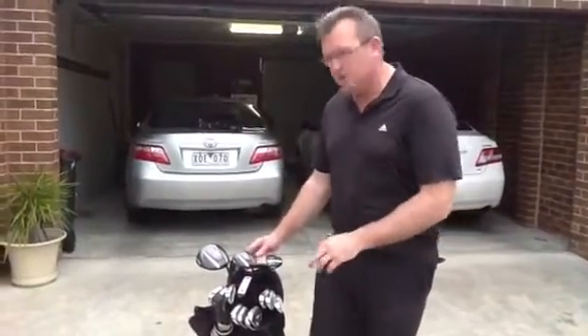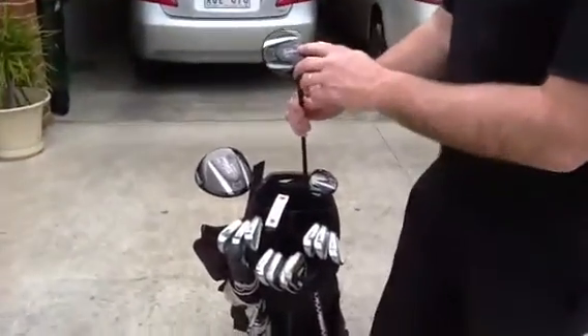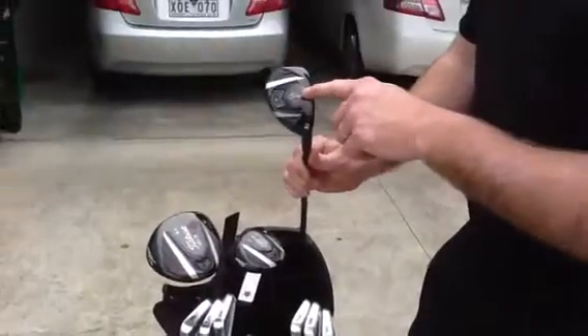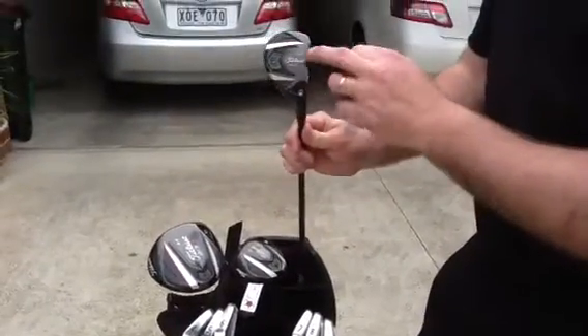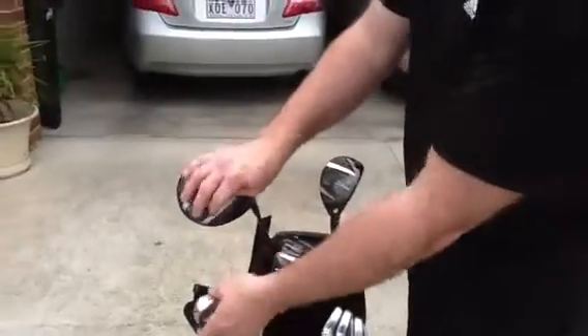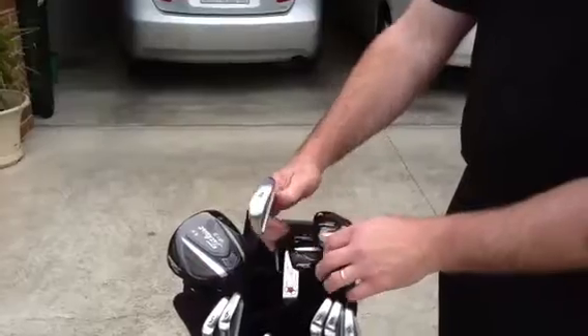I've got my golf bag here today, which we can see. I've got my driver, my fairway wood which has 15 degrees of loft, and I do carry one hybrid which says 19, but I have got it adjusted up to 20 degrees. I then go into my 4-iron which has around 22 degrees. So we've got a nice gap between those two.